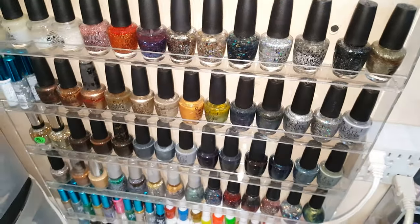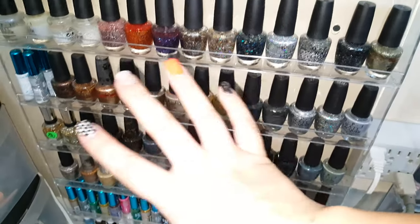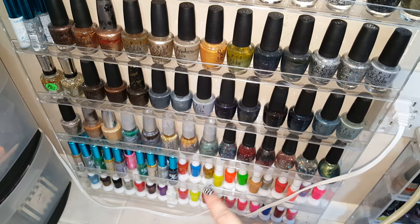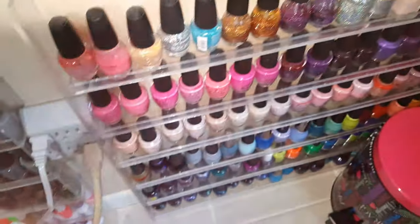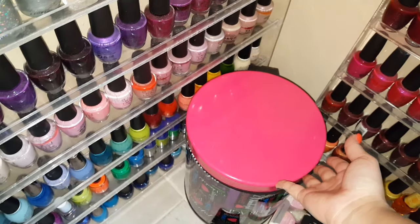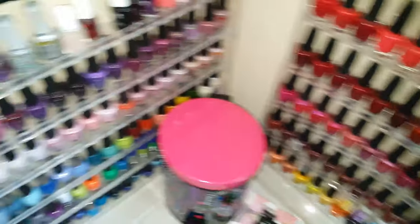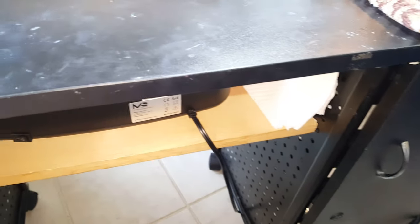Over here behind me is my polish collection. These are obviously my favorites — OPI — so I use a lot of OPI products. Down at the bottom are all my little nail art brushes that I use. Continuing over are more nail polishes, there's my waste bin, and more nail polishes. That is a little tour of my nail station and the goodies in it — hope you guys enjoyed, thanks for watching!